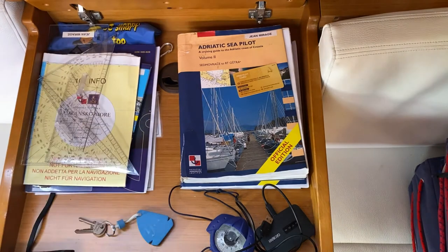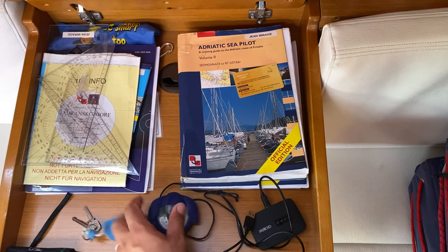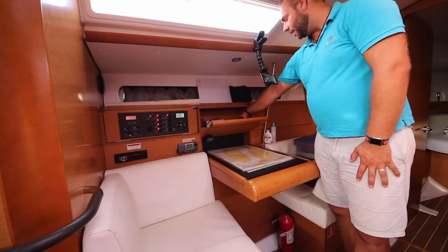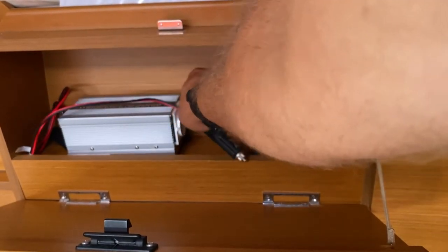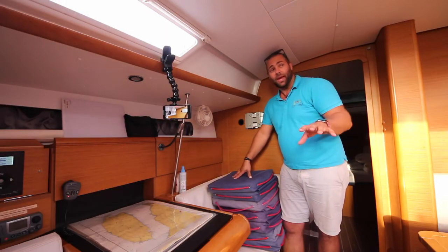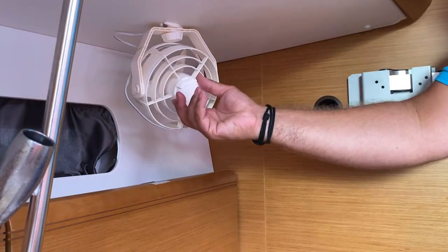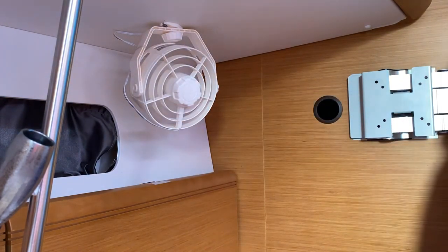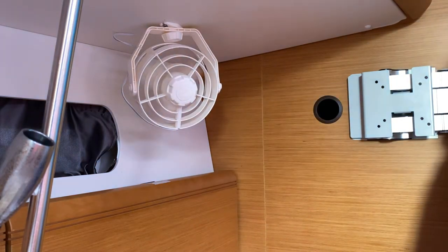Inside the chart table you also have plotting equipment and stationery, a flashlight, keys for the yacht, a hand bearing compass, your wifi, and plotting instruments. Inside the cupboard you also have your inverter, which can plug into the cigarette lighter port on your control panel. On board you also have electric cabin fans in each of the cabins and two in the saloon. To turn these on, rotate the center switch — first speed is slower and second speed is higher. These are multi-directional so you can adjust them. To turn off, rotate anti-clockwise.